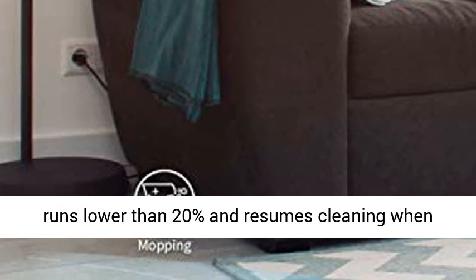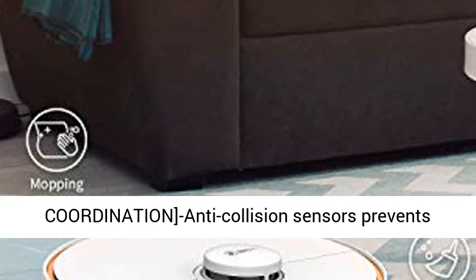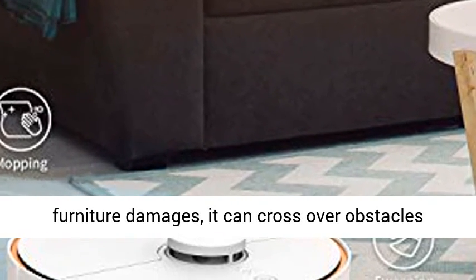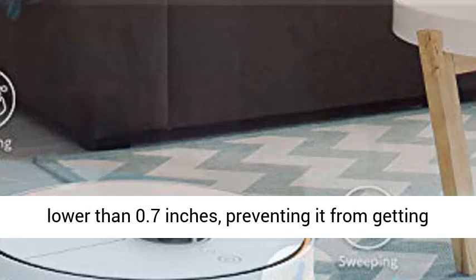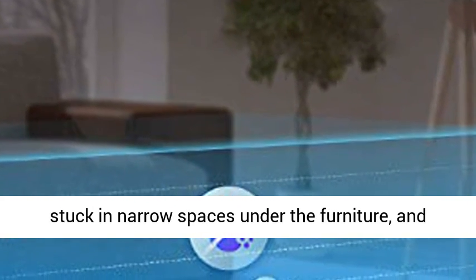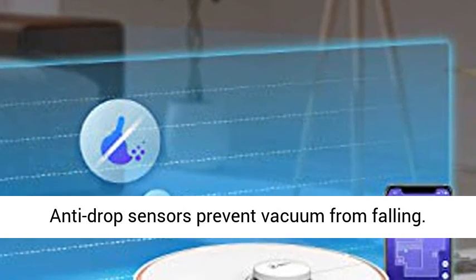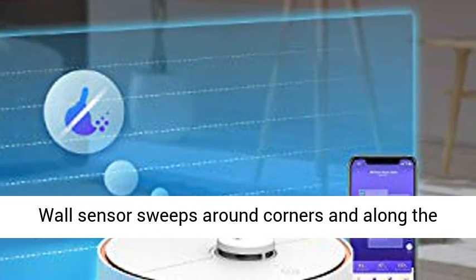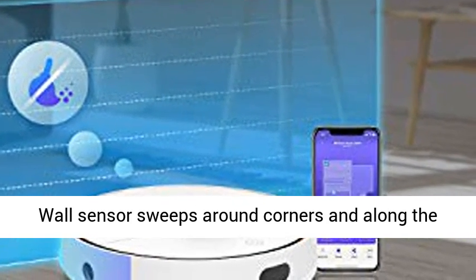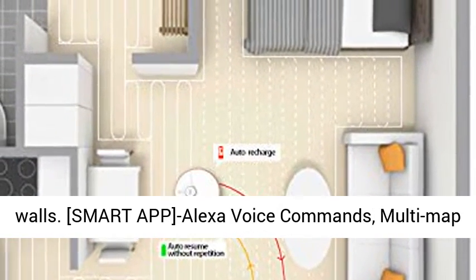Automatically recharges when battery runs lower than 20% and resumes cleaning when charging completes. Multiple sensor coordination: anti-collision sensors prevent furniture damage. It can cross over obstacles lower than 0.7 inches, preventing it from getting stuck in narrow spaces under furniture and easily pass through bedsheets or curtains. Anti-drop sensors prevent the vacuum from falling. Wall sensor sweeps around corners and along the walls.